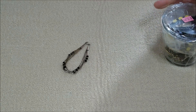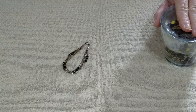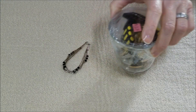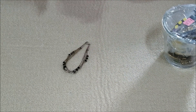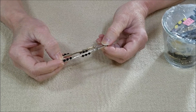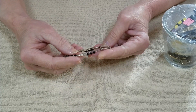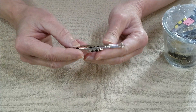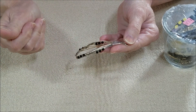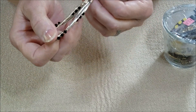Hi everyone, this is Marcia with OVS. I have a small glass to share with you today. I have a little update — I did reveal this as being marked sterling when I found it in the last jar. I cleaned it up a little bit with a polishing cloth and I wanted you to see the difference.